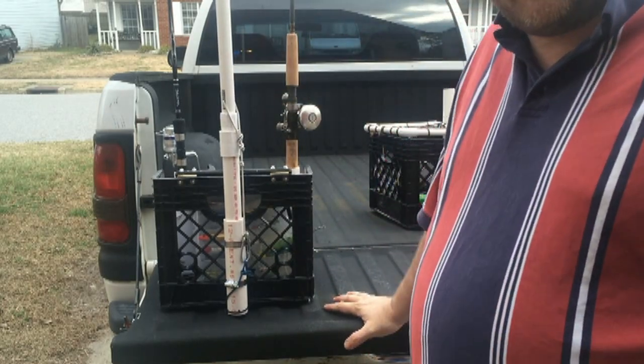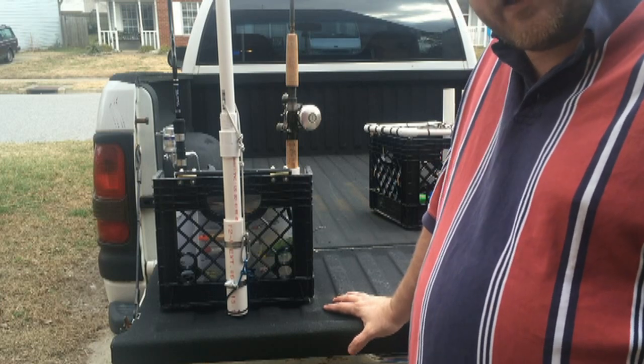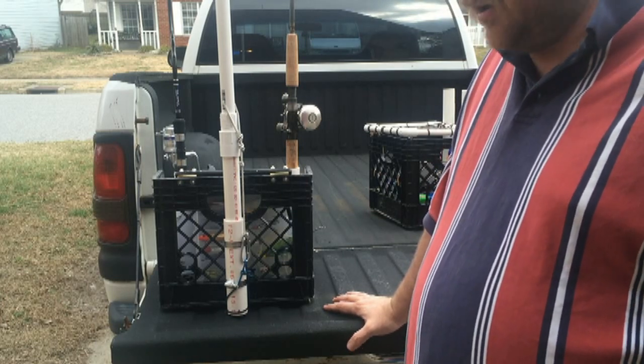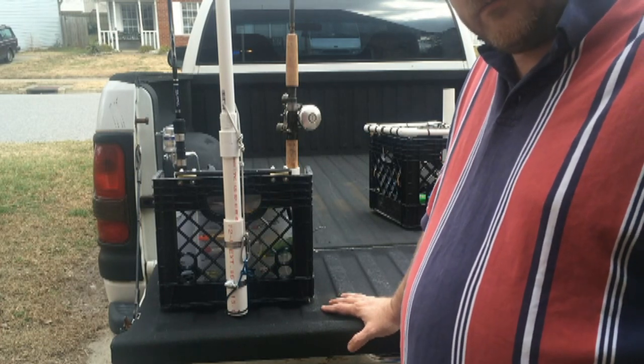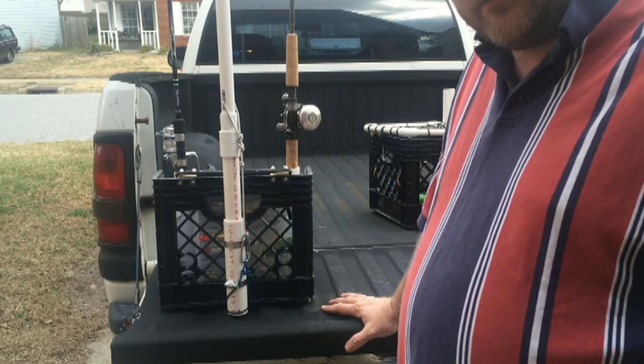Those are my two milk crates. I hope it gives you some ideas on how to make your own. Enjoy — tune back for new episodes and new techniques. Thanks.